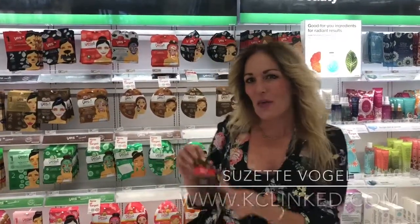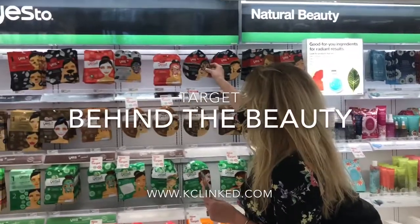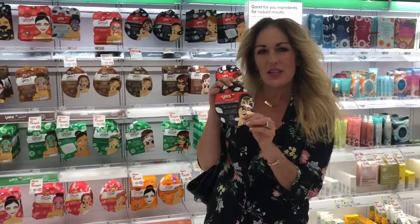We partnered with Target and we are doing the YES mask, so we're super excited about it. Check it out. There's this one. Go to KCLink.com and we will have a video and then you can get connected to Target.